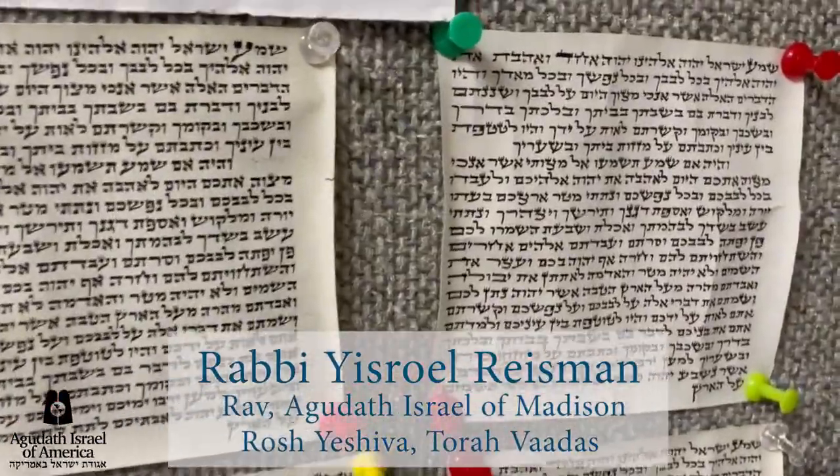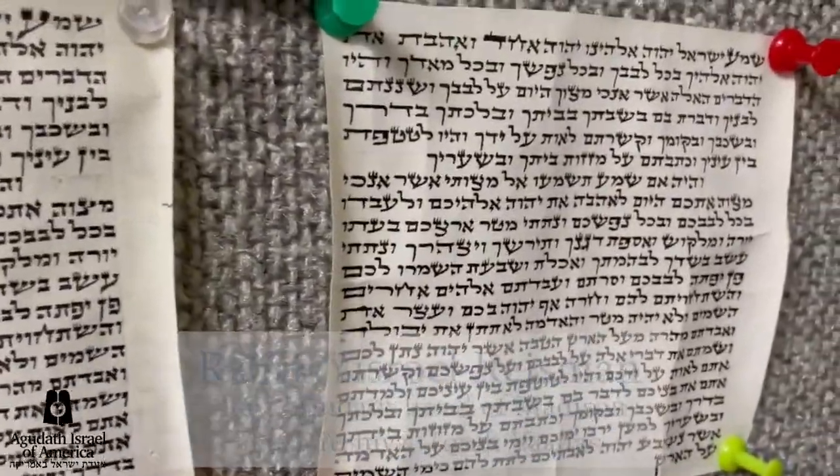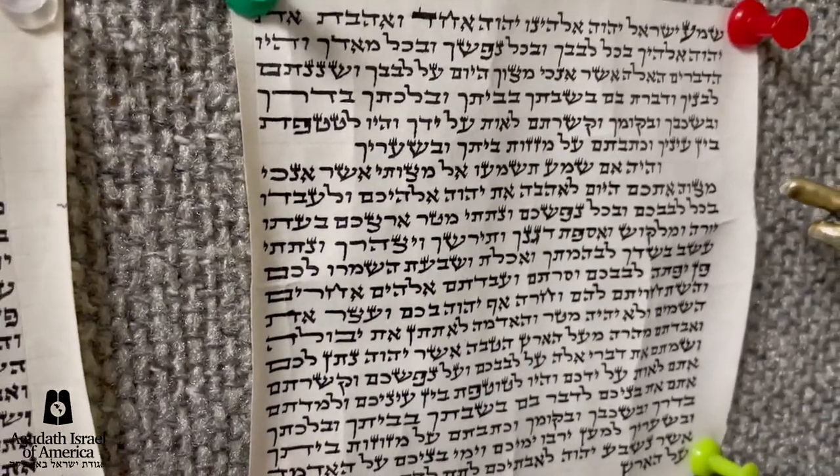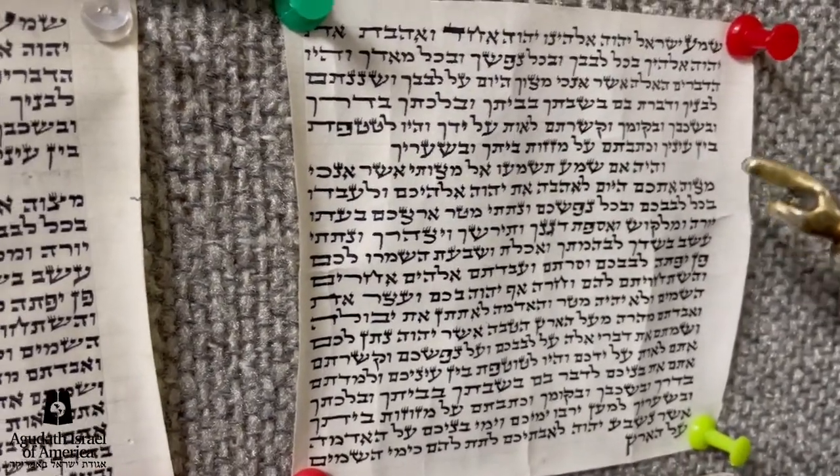These are typical mezuzahs sold in Flatbush. First, let's go through the tagan. The letters of Shatnes Geds — Shin, Ayin, Tes, and Zayin, Gimel, Tzaddik — get the triple tagan.